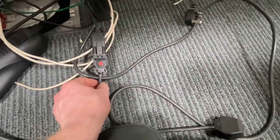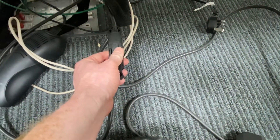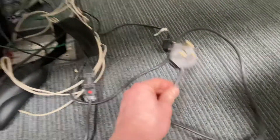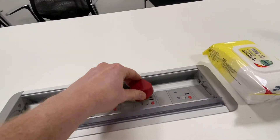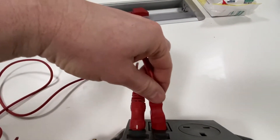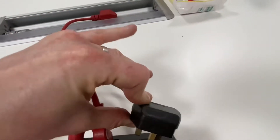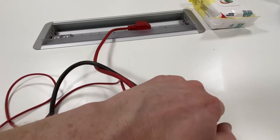Then you will do your standard extension lead test — you plug your 13 amp plug into the machine and then plug in your test adapter here, which goes back into the machine like that, so you carry out your IEC check.